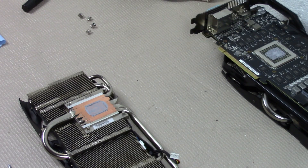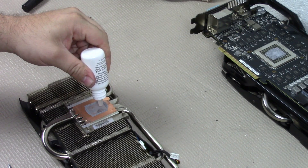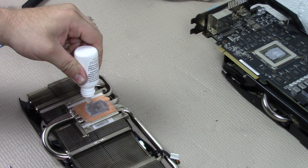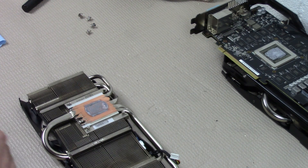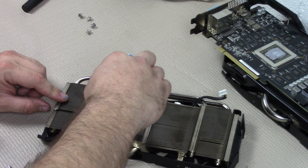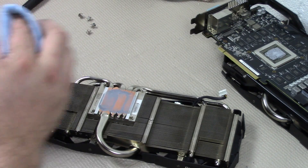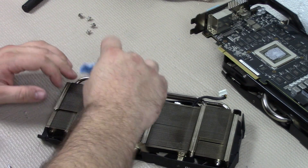Now I like to use the two-step Arctic Clean. You can get it for around eight bucks off Amazon and it works really well. You can also use rubbing alcohol, but this stuff works great. Take stage one, put it down on the thermal pad. Give it a few minutes and it'll slowly dissolve. When you wipe it away, go with the grain. Some people use coffee filters because they don't leave any lint, but the shop paper towels I use usually stay pretty clean. Remember to go with the grain so you're not rubbing anything into it.